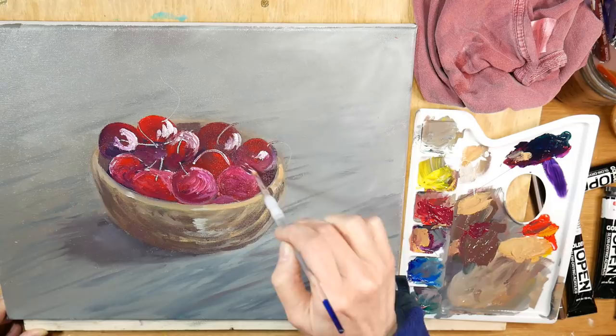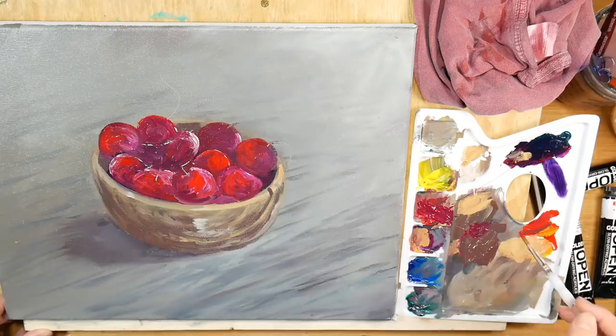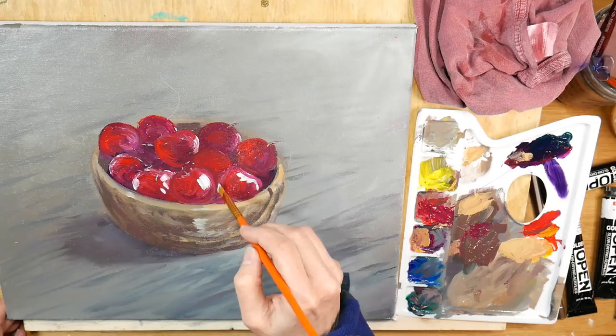I worked on the bowl a bit, then came back and softened the highlights on the cherries. I wanted to give the cherries some volume — I wasn't quite ready for the bright highlights yet, but the cherries were too dark. When things aren't going well, I just work on something else — sometimes I step away from the painting altogether, sometimes I just work on a different part. Keep that in mind.